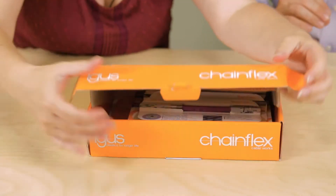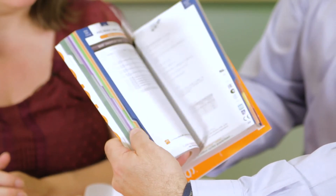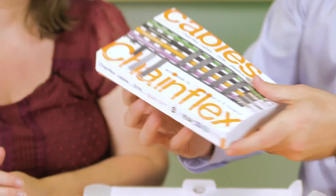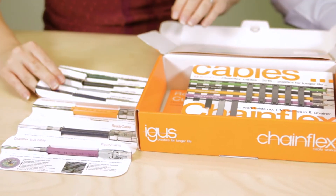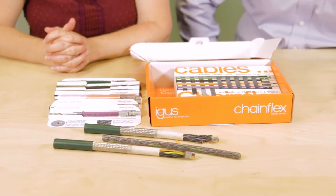Today we're opening up IGUS's Chainflex Sample Box. This handy box contains a complete product catalog, application examples, and most importantly, samples of some of IGUS's most popular Chainflex cables designed for use in demanding motion applications. This compact but in-depth catalog features critical technical data, test results, and cable terminology to help users select the best product for their applications.